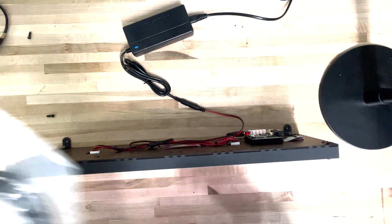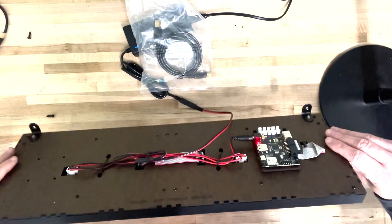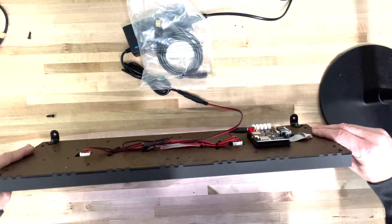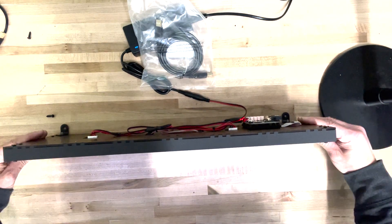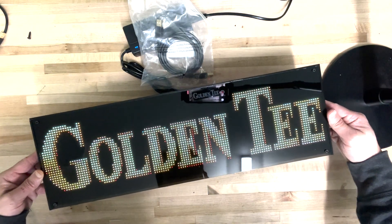On the back, just use the USB cable — just like all PixelCade devices, PixelCade LED connects over USB. Plug that directly into your device. That is the topper. Now let me show you how to install this.